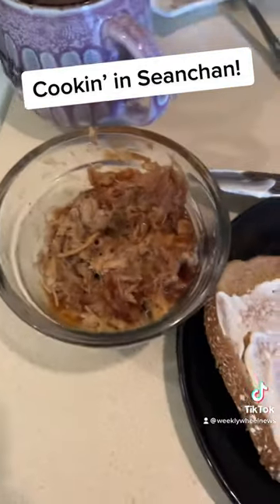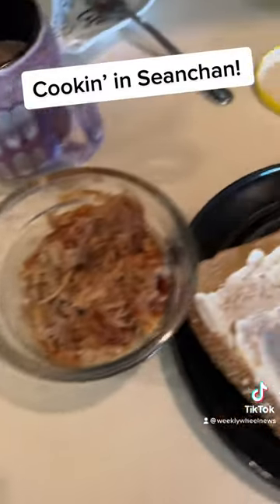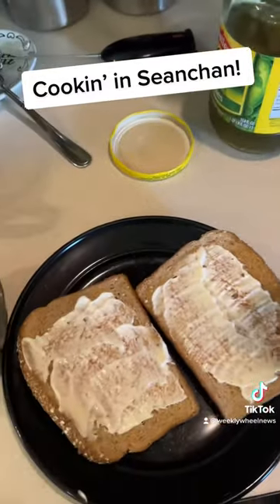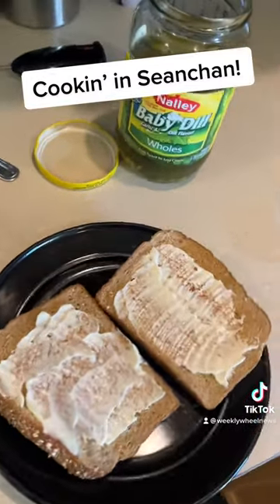So I got my mayonnaise, I got my pulled pork here, I got some barbecue sauce. We're gonna put this all together, and you gotta have your pickles — you can't have your pulled pork without your pickles.